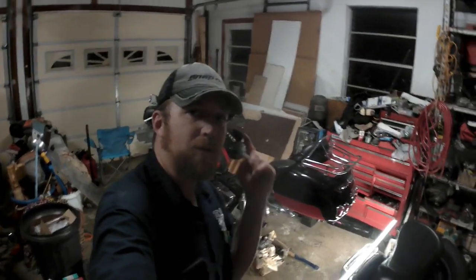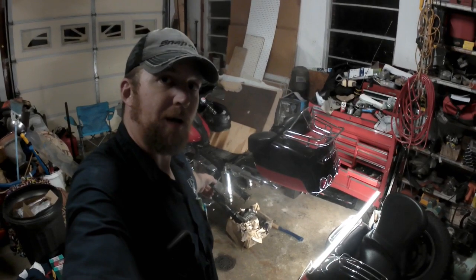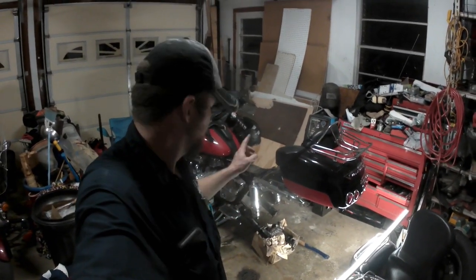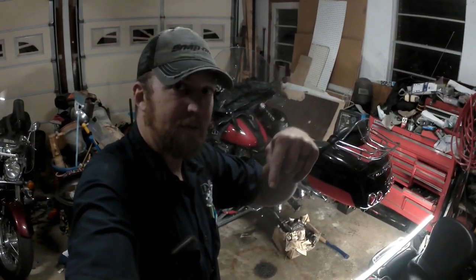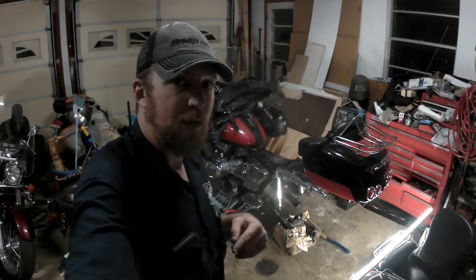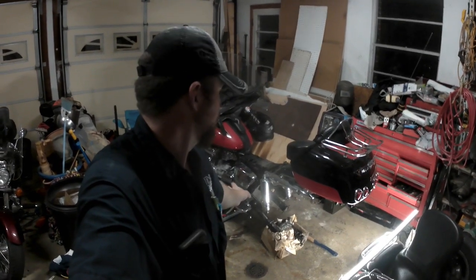Hey guys, what is going on? Joseph Bomer here, and tonight we're back out in the garage working on the Valkyrie. Do me a favor while we're getting into this video — please hit that subscribe button down at the bottom of the screen if you haven't already, and make sure when you do you also hit the notification bell so you get all the updates when I post videos in this series.